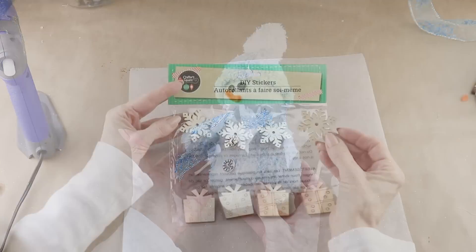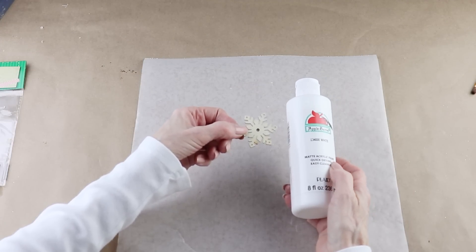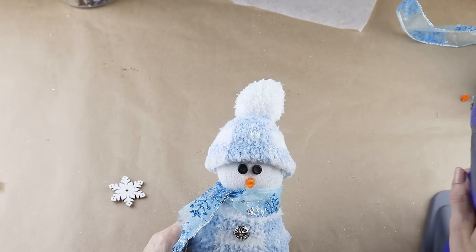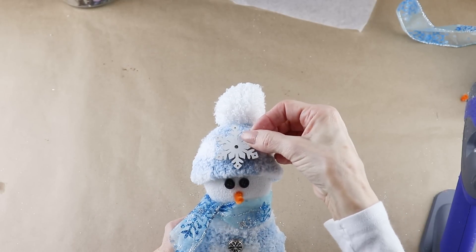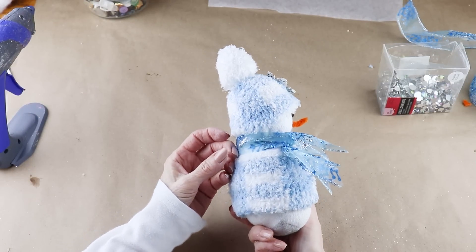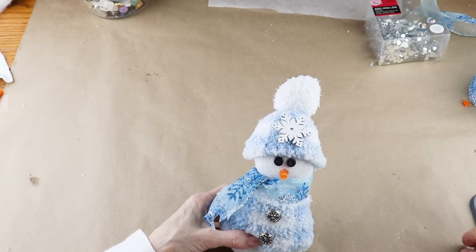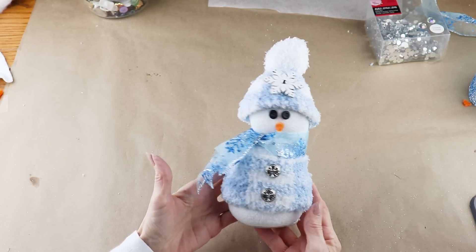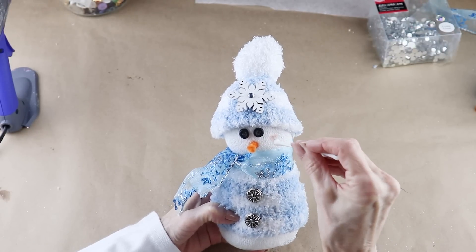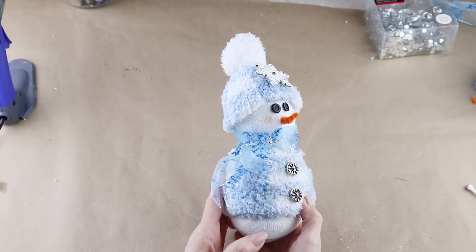As a finishing accent, I'm using one of these wooden snowflake stickers from the Dollar Tree, painted with some white acrylic paint. I'm using my glue gun and attaching it to the center of the snowman's hat. To give the snowflake a little sparkle, I'm using one of these small crystal jewels from Michael's, attaching it in the center of the snowflake. To finish up, I placed some pink blush on the end of a cotton swab and made two little cheeks on his face — and with that, this little snowman is complete.